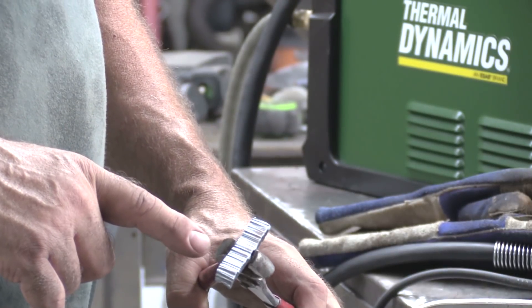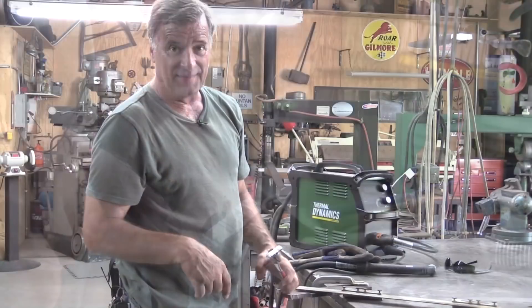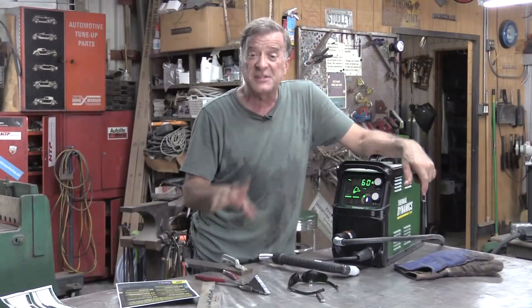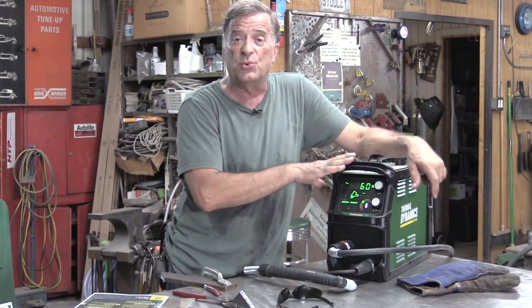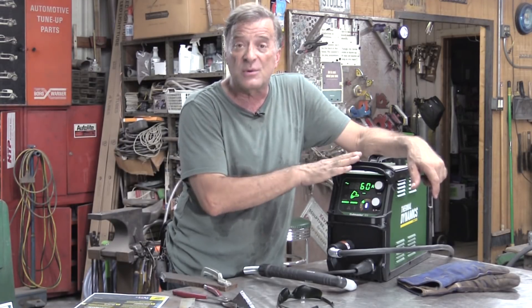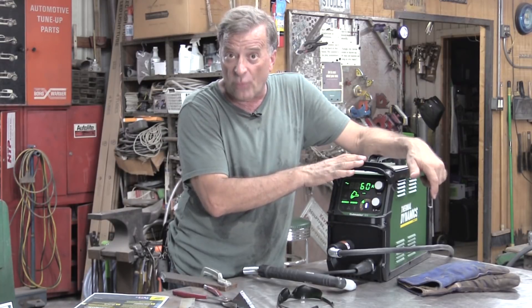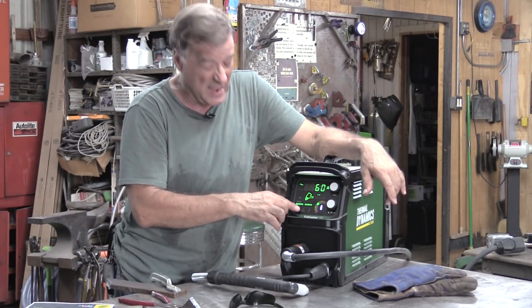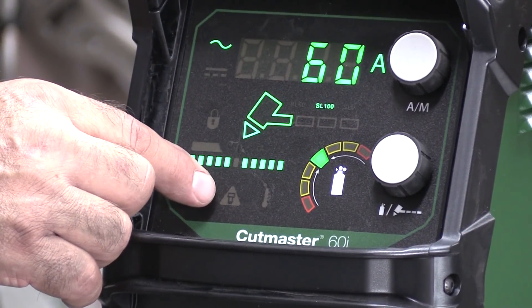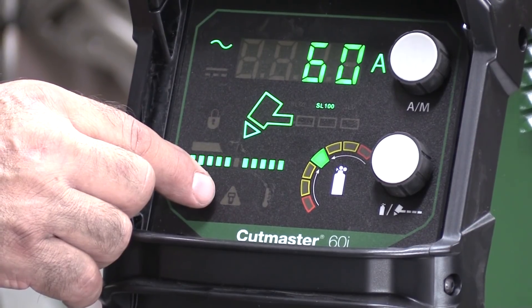It plowed through that piece of half-inch with no hesitation whatsoever — it is a little jiggly, which is this guy's fault. Just a couple other things from the brochure: this machine is a dual-voltage machine, it's auto-sensing, and it's set up for either 220 or 440. Right here on the display panel there is an end-of-life indicator to show you that the consumables need to be changed.